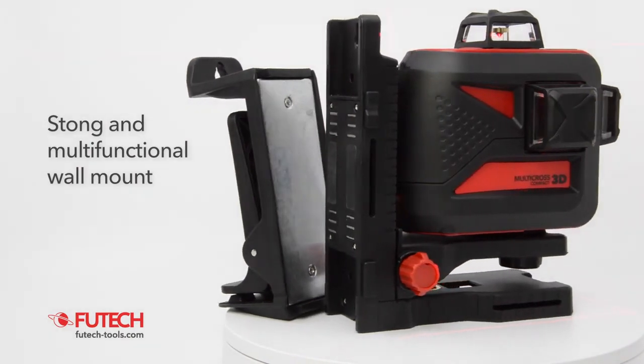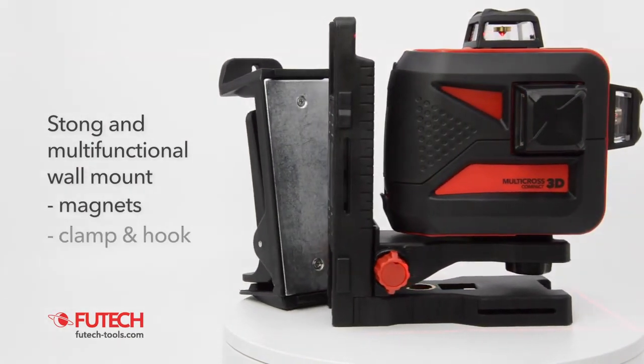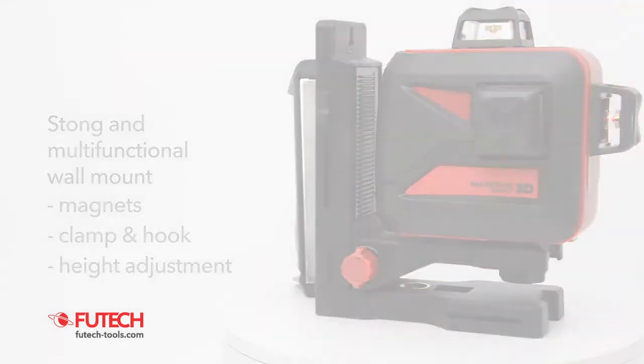The VUTEG MC3D Compact includes a strong and multifunctional wall mount with magnets, clamp and hook, and a precise height adjustment.